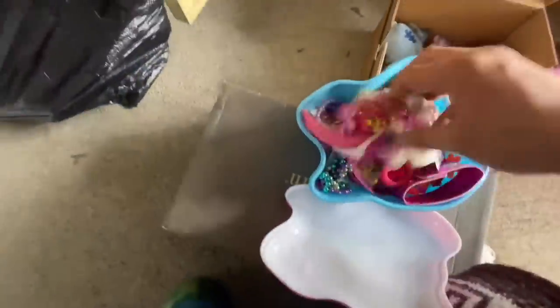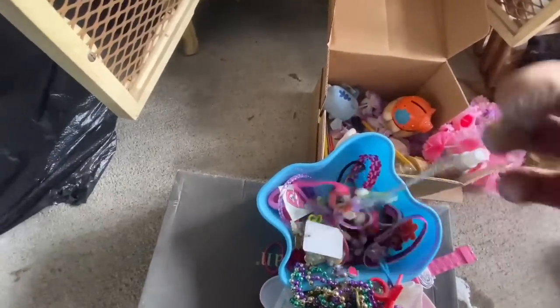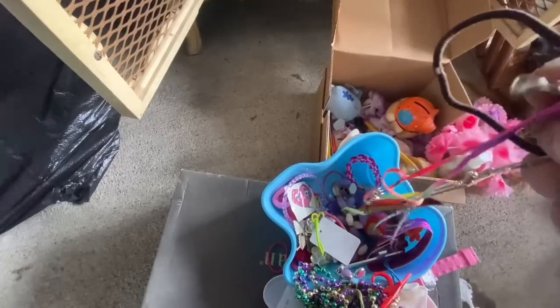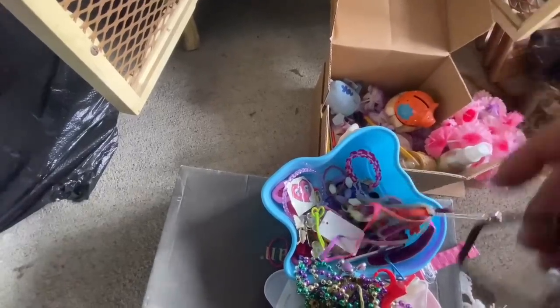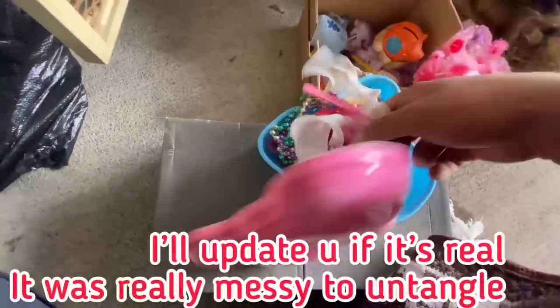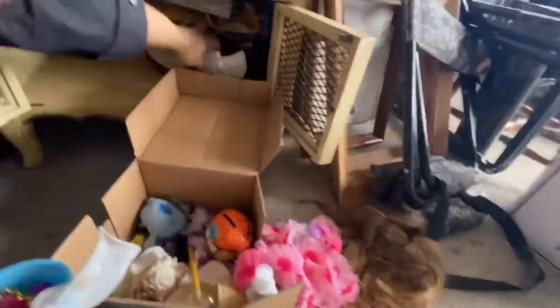Oh, man. You just find a jewelry box. Jewelry box. A bunch of cool stuff here. Let's see. This looks like silver. Yeah, this does look like silver. We're going to have to run a magnet to that. All right. Let's see what we got here. Hey, look at this piece, though.